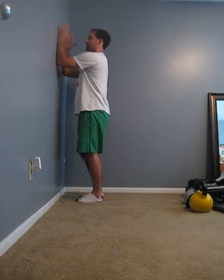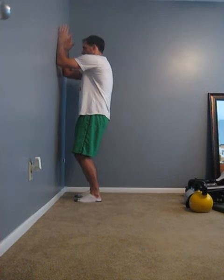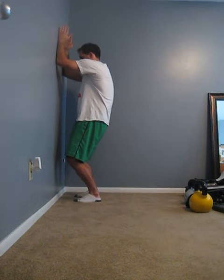With our palms facing each other, we are going to breathe in, exhale, and repeat that for 2 to 3 times.